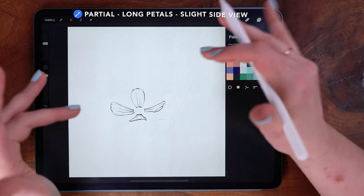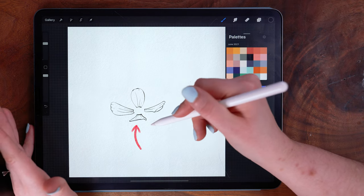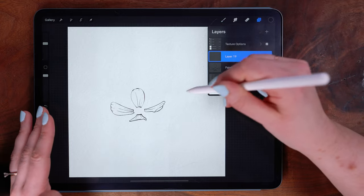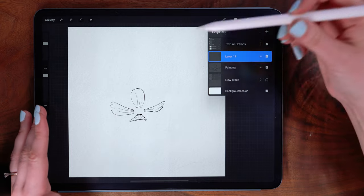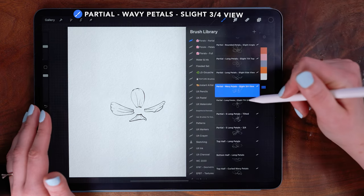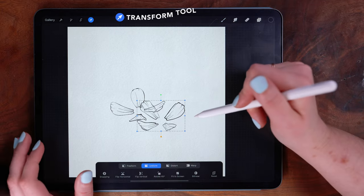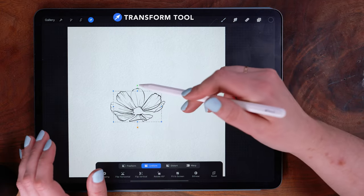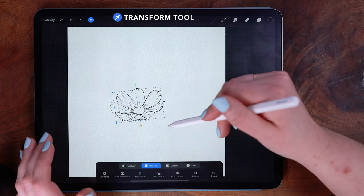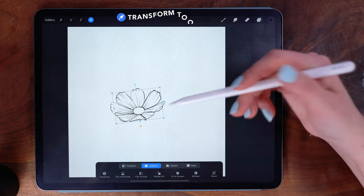Starting with this partial long petals slight side view brush — these are sort of tilted three-quarter view, so you can see there's already a lot of foreshortening in this six o'clock petal. One way to use this is to stamp the partial on one layer, add a new layer, and then find another partial stamp to use on top. Then use the transform tool to position it. These petals have a little more edge texture than the first partial stamp, but we can trace over that in our final line work.